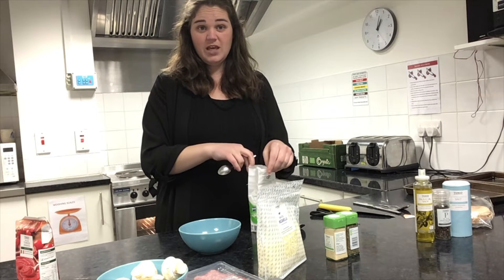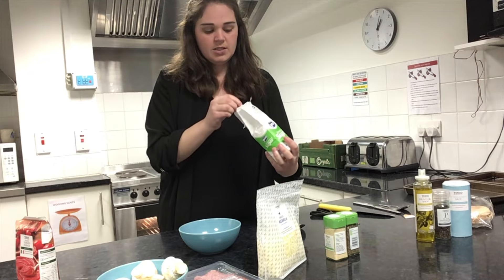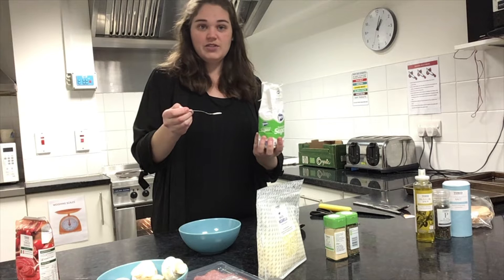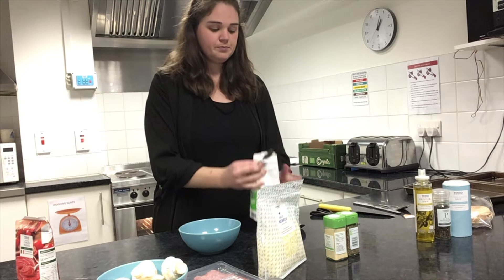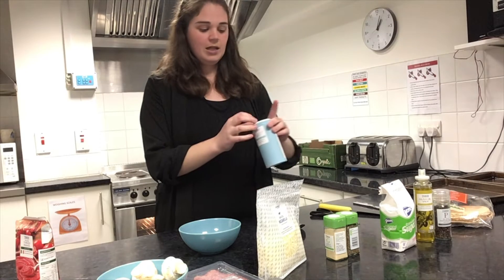If I was using the whole thing I'd put maybe about half a teaspoon in. It'll just get rid of the bitterness, and if you want you could use a sugar alternative — you don't have to use real sugar. So a little bit in — I'm just going to sprinkle that on top and then I'm going to add in a tiny bit of salt.